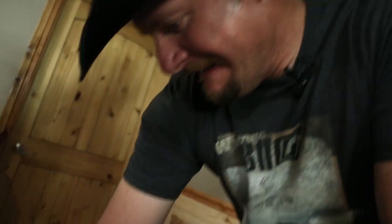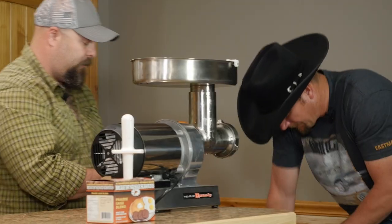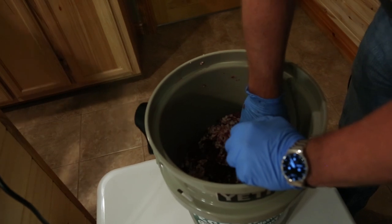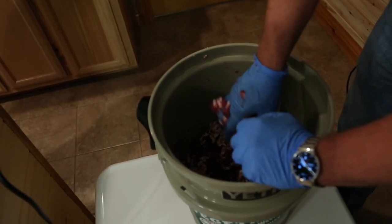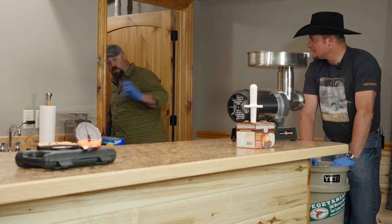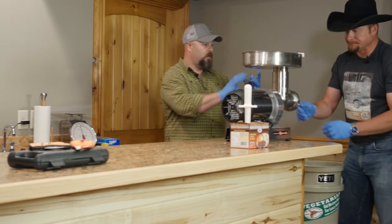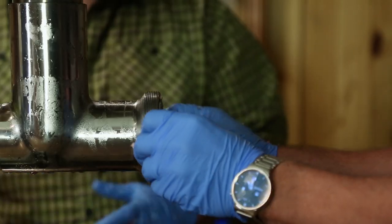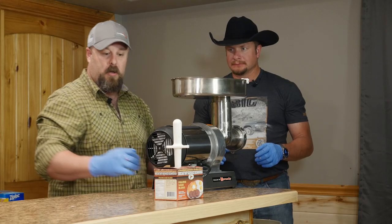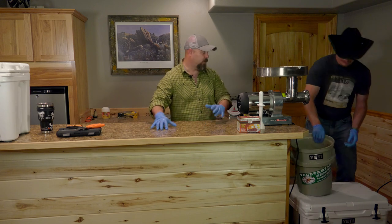Once it gets this coarse ground, we're going to mix it all together with our hands in the Yeti bucket. You just want to be really thorough with it, get a good mix. Otherwise you end up with packages that have hardly any bacon in them or hardly any fat — or hardly any meat in them. I'm going to go to the freezer and dig out the fine grind plate. All of our meat is in one bucket now.